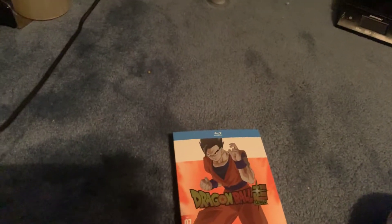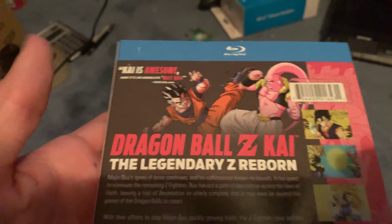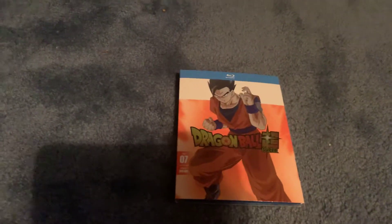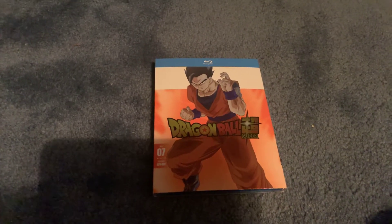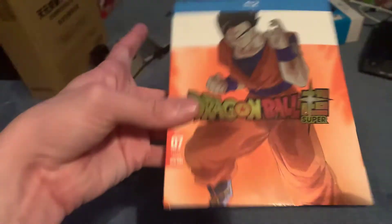Just to give you guys an idea: Dragon Ball Z Kai Part 3 didn't — he was featured on the back of the cover, but not on the front. Dragon Ball Z Season 9 did not have him featured. And then Dragon Box had Super Saiyan 2 Goku. He has not been on a home media release — he was not on the Orange Bricks either. So, interesting bit of history for you guys.